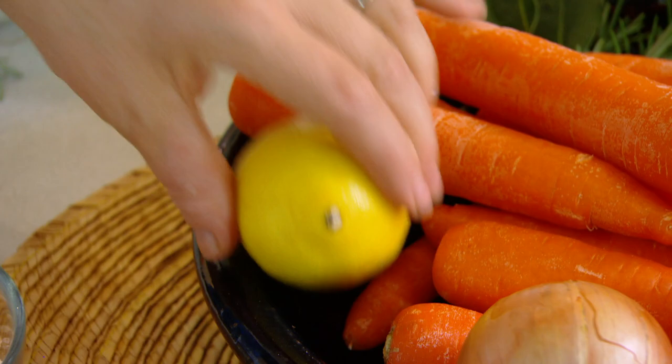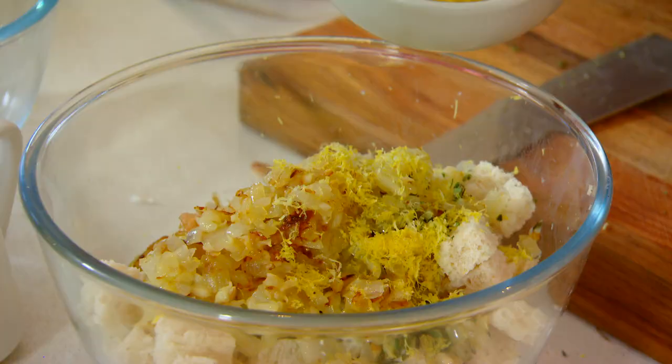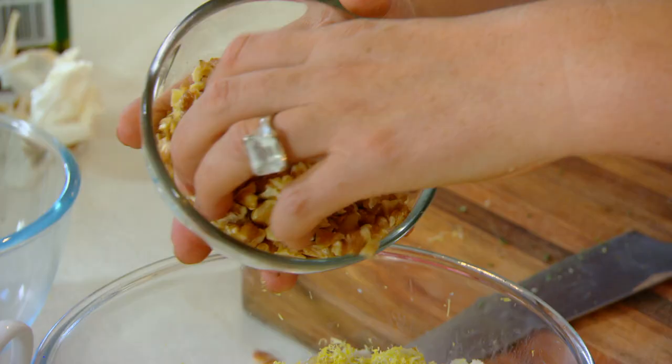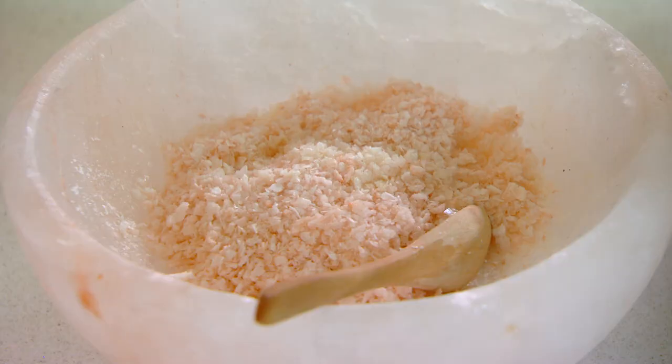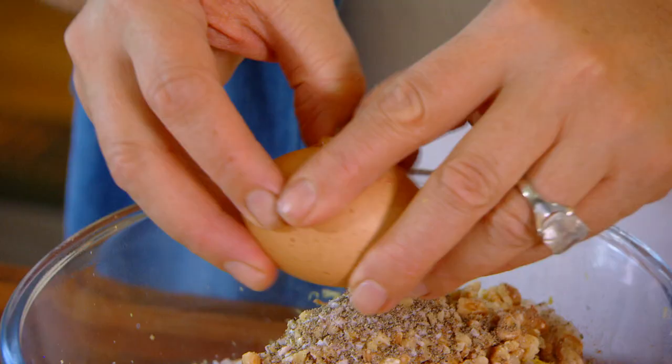Then add the zest of one lemon, followed by two tablespoons of Dijon mustard — you could use a seeded mustard if you want — and a hundred grams of toasted chopped walnuts. Then in with some salt, black pepper, and one egg to bind the stuffing.